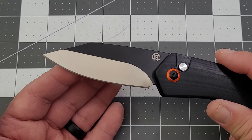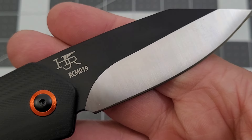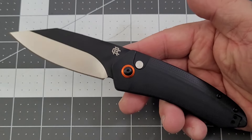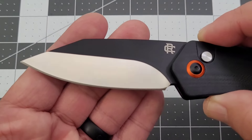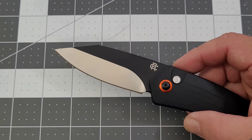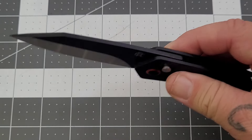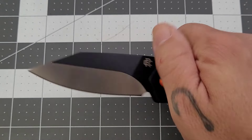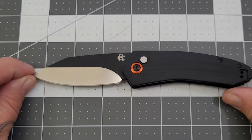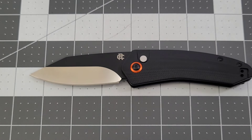We're going with what they're calling a modified clip point blade, two-tone, AR RPM 9 steel. RCM 019 is your model number — you have Hawkins' maker's mark and the Rosecraft logo. I do kind of like that blade shape. I'm not sure about the two-tone — what do you guys think? Tell me your take on the two-tone blade in the comments, it'll be interesting to see. It's a very good blade shape with a nice belly. I did pretty well on smaller diameter rope — six thread, nine thread, twenty-one thread — it did okay, not bad, just okay.